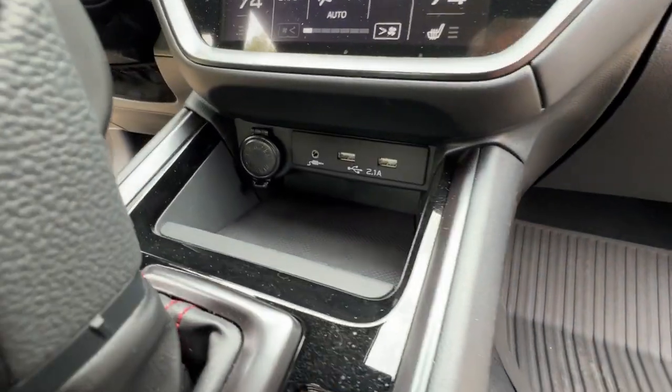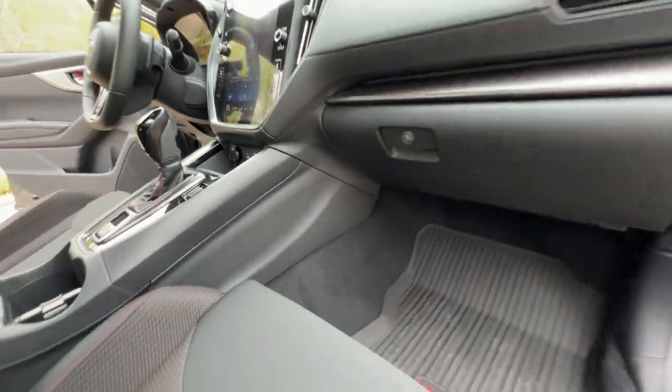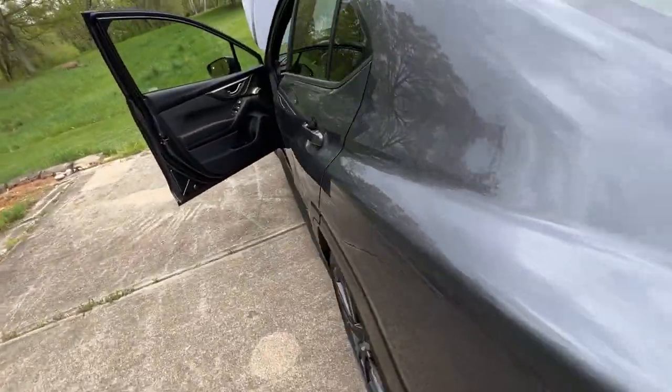And there are a couple more up here — two more USB-A ports as well. Let me go to the menu — I get scatterbrained and forget stuff.